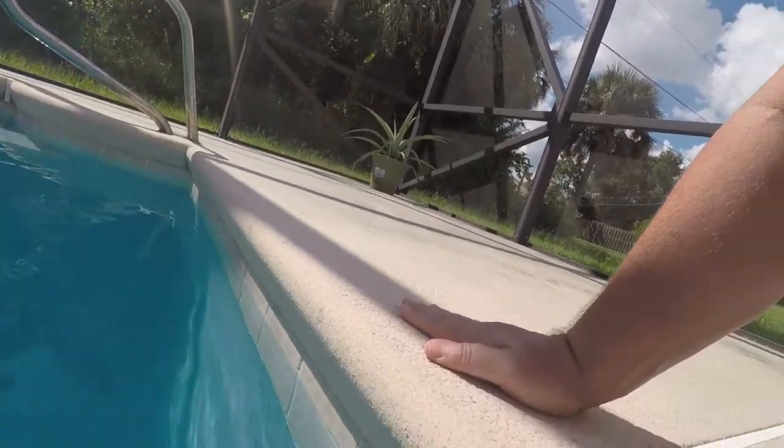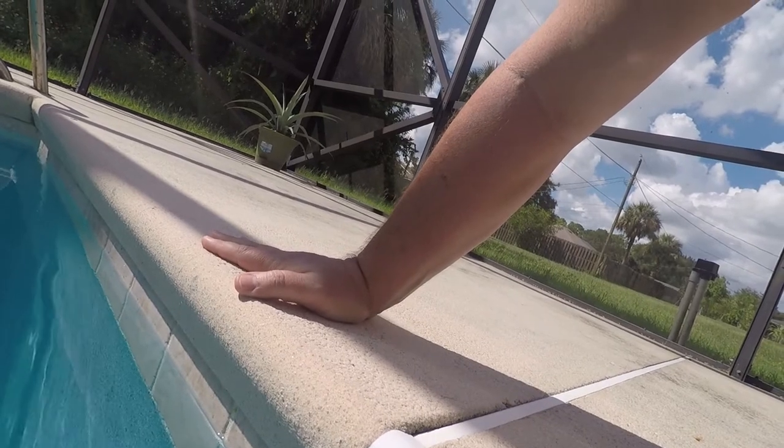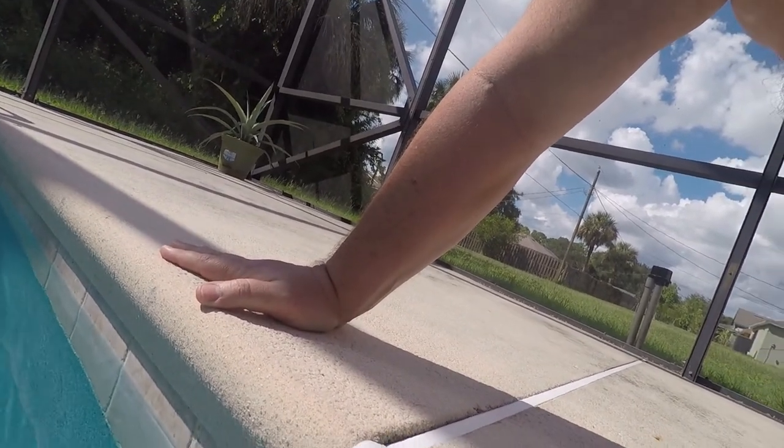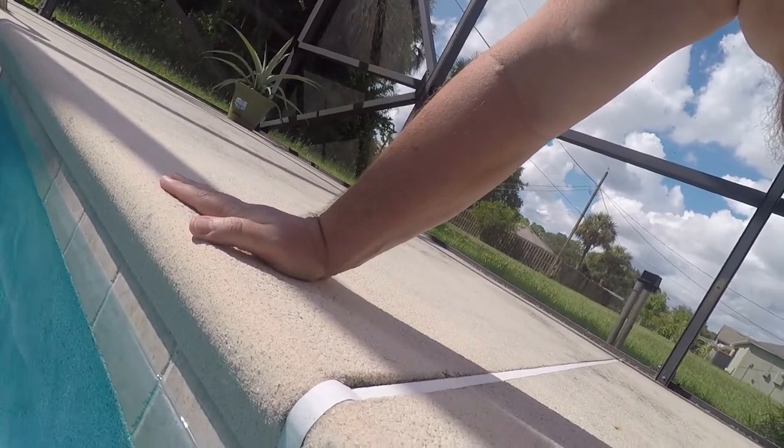What we're going to show you today is how to change a pool light. Ours burned out the other night, I got the new one in, and it's going to be an LED. So we're going to change the light out and I'll show you how simple this is.